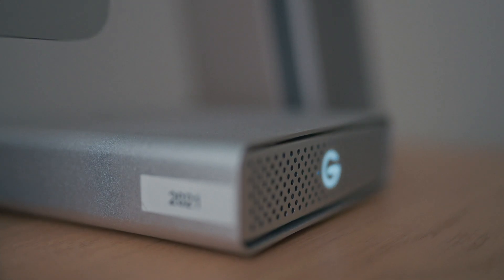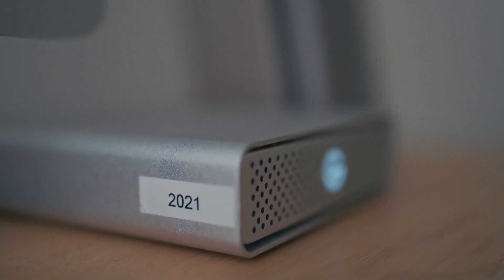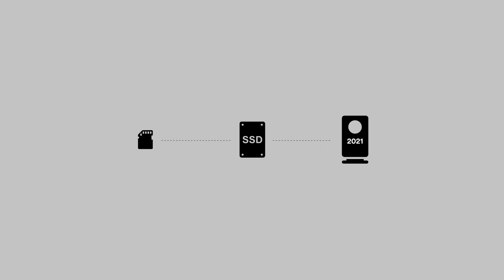When I go on a shoot I bring an SSD to offload files from my memory cards and I create an on-location backup. Back at my desk I create another copy of the files on a large 10 terabyte drive which is called 2021 for this year, and it serves me as my main yearly backup drive. Now I can format the memory card and start editing.